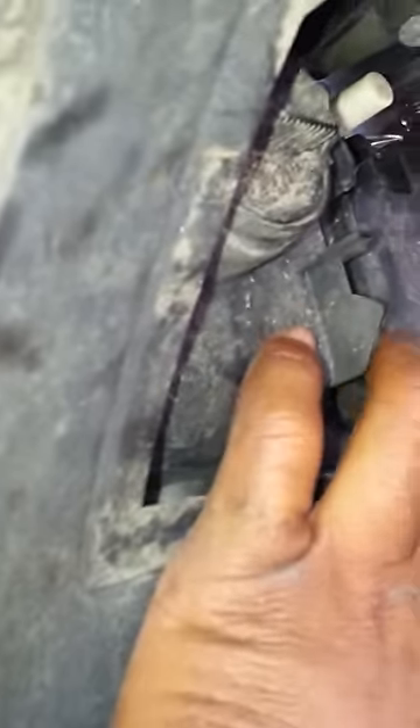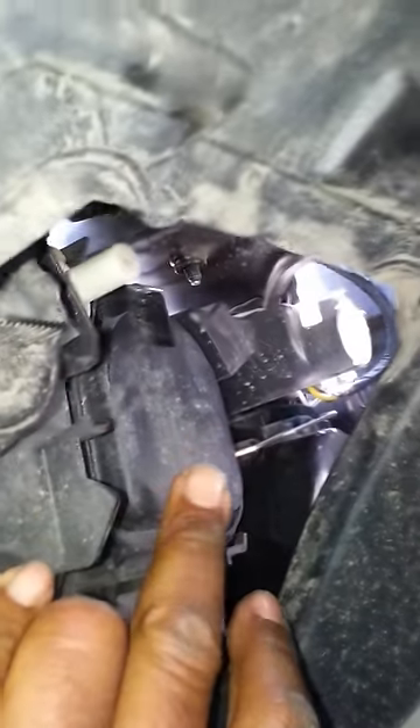This is pretty simple — these notches just twist. Use a quarter or a screwdriver. I've already twisted them. Pop this out, this little unit. All the way up in here is actually your low beam headlight.